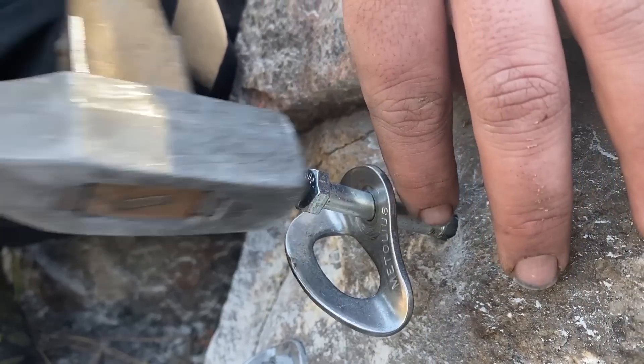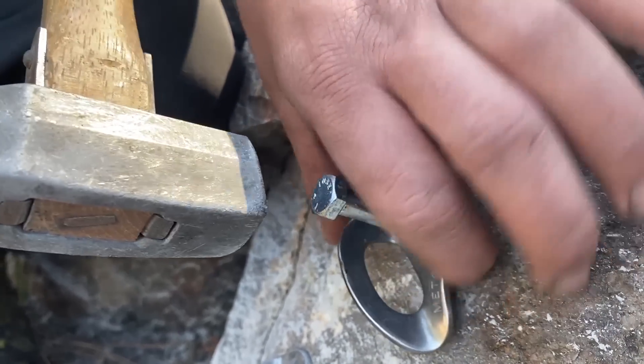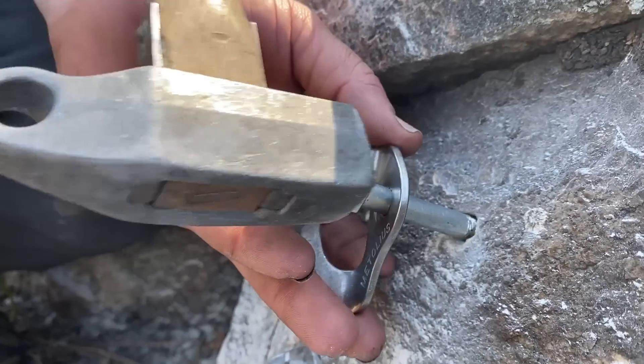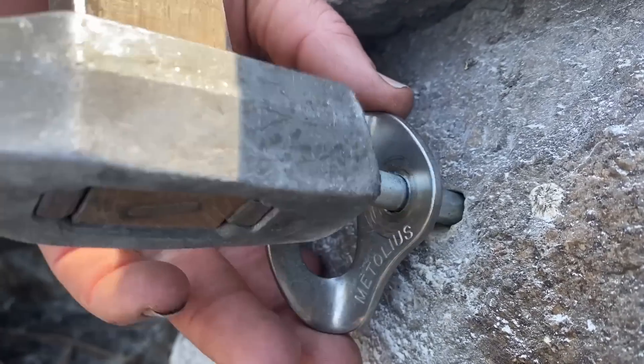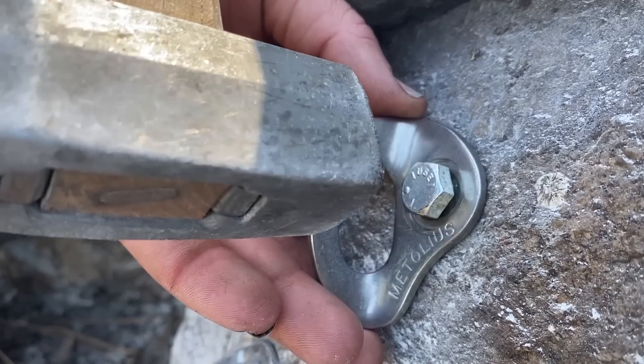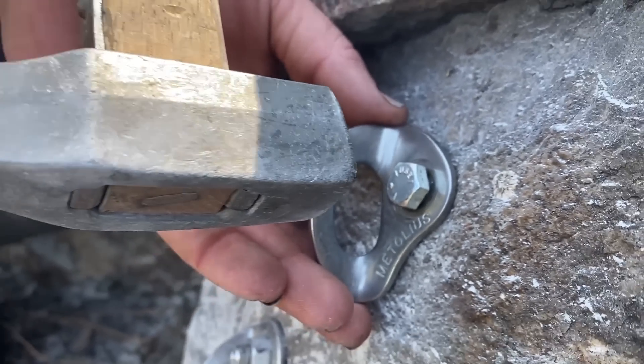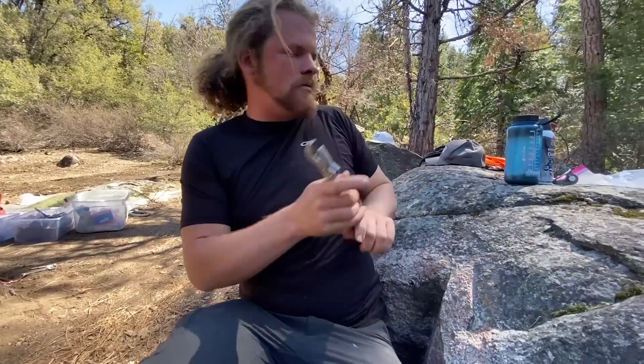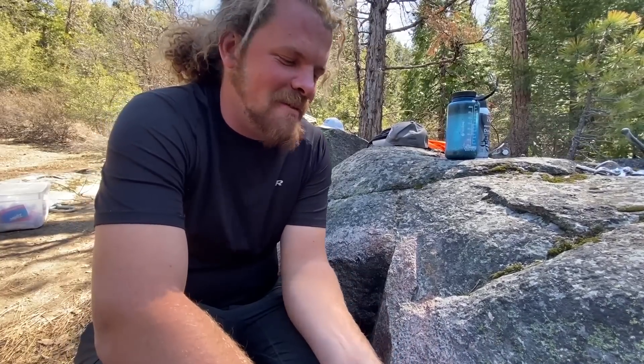I think I want to be gentle here to not totally screw up the lead as I get it into the hole. It's going in pretty easy. Does that instill confidence? It does not. We'll see if it'll tighten down. I think it might not.